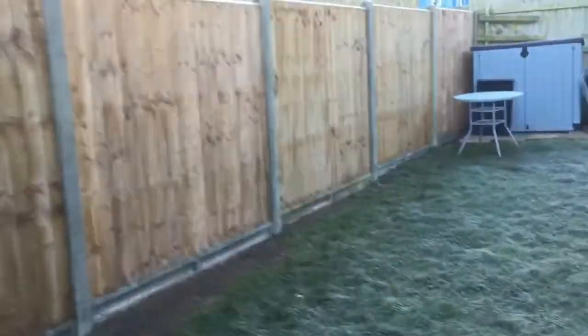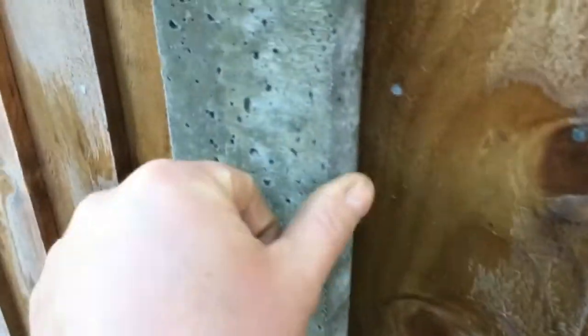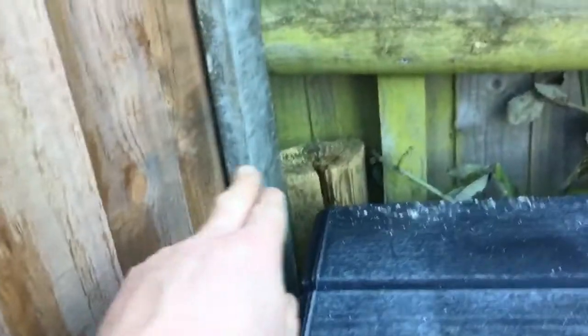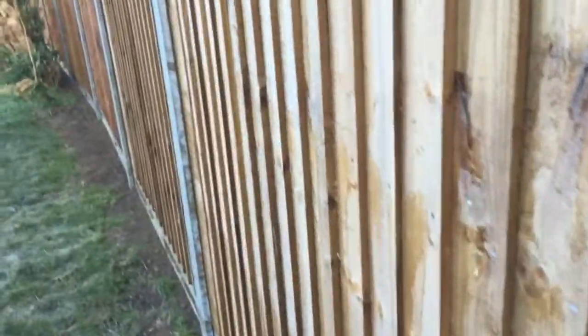A couple of little tips: cosmetically, whichever side you see as you walk down the garden, these concrete posts have a smoother side and a rougher side. That side is more right-angled and this one has the edges smoothed off. I always have the smooth side facing as you walk down the garden. The first one we started the other way, but we turned them all around from there on. It just looks a bit nicer walking down the garden.